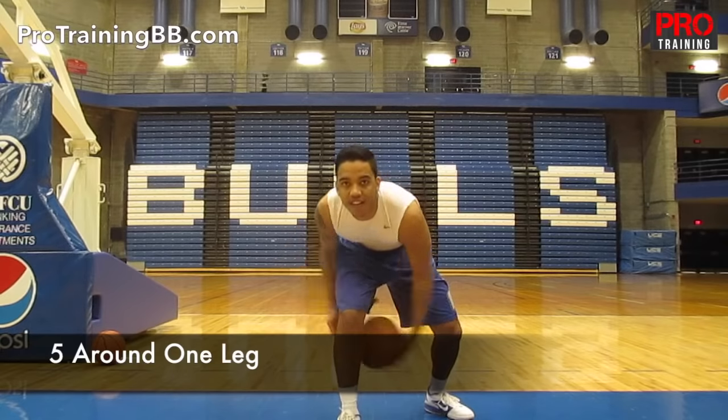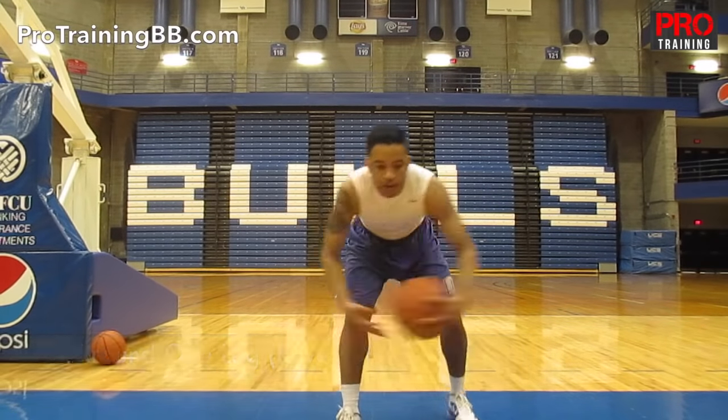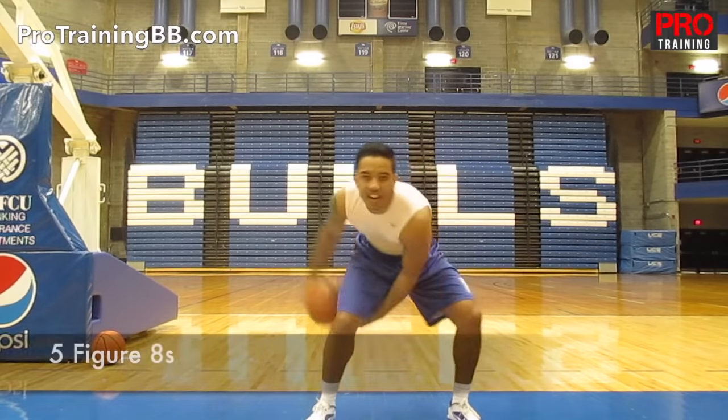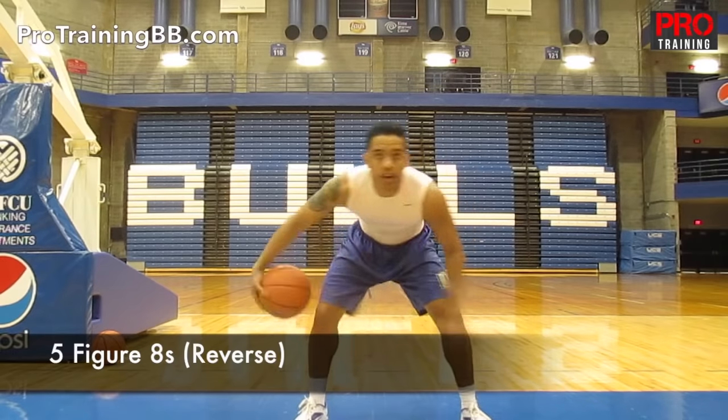Now you're going around one leg quick, and then you're going to reverse it after 5. Same thing on the other leg, and reverse. After that, you've got 5 figure 8's — make sure you're staying low, and then you're going to reverse that after 5.